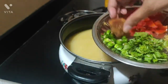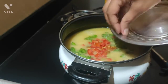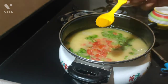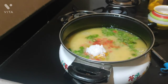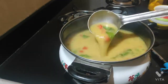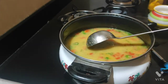Then add haldi, green chilli, ginger, jaggery, tomato and boil for 10 minutes. Add coriander leaves and tomato as well. Add salt as per taste and let it boil for 10 minutes so that everything gets cooked up.